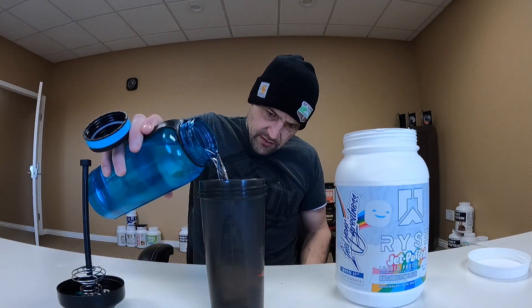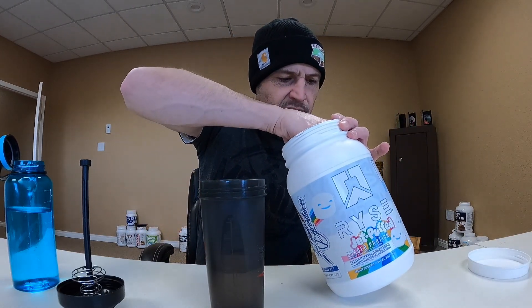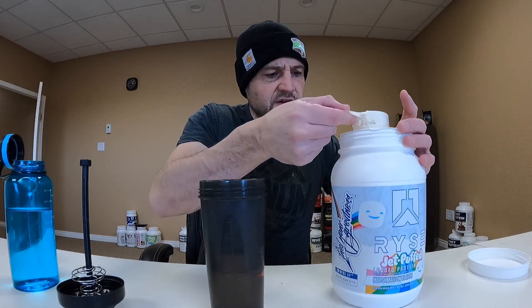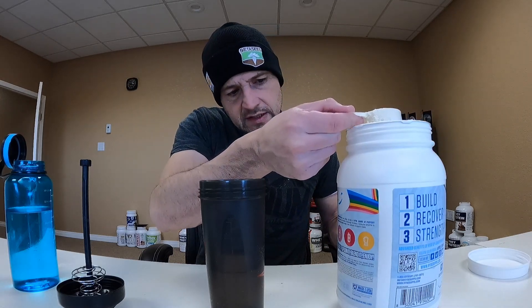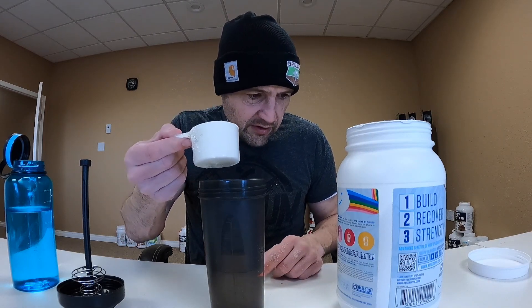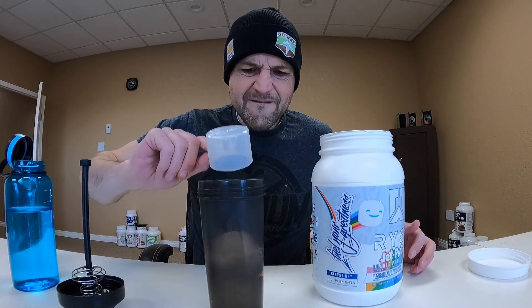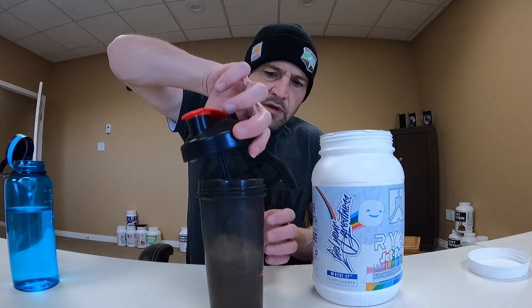300 milliliters, approximately 10 ounces of water as normal. Let's get some water in the cup — right about there, beautiful. Then let's get a scoop of our jet puffed protein. The macros are pretty good on this stuff: only 130 calories, which is a little high for protein but in my acceptable range. 25 grams of protein, which is good; 3 grams of carbs of which 1 gram is sugars; and 2.5 grams of fat — kind of average run-of-the-mill macros.